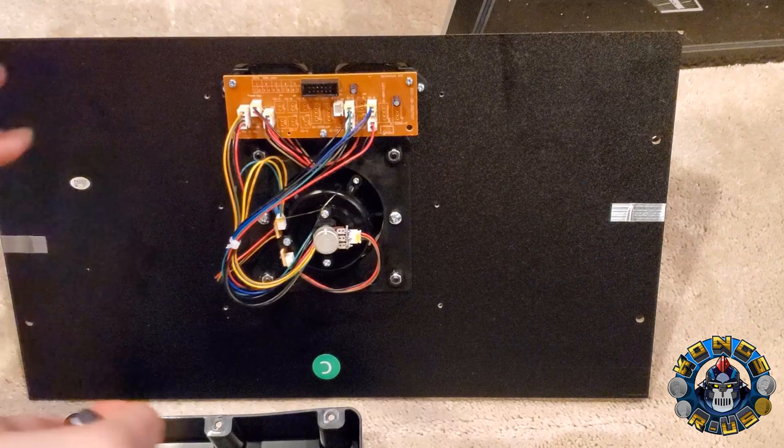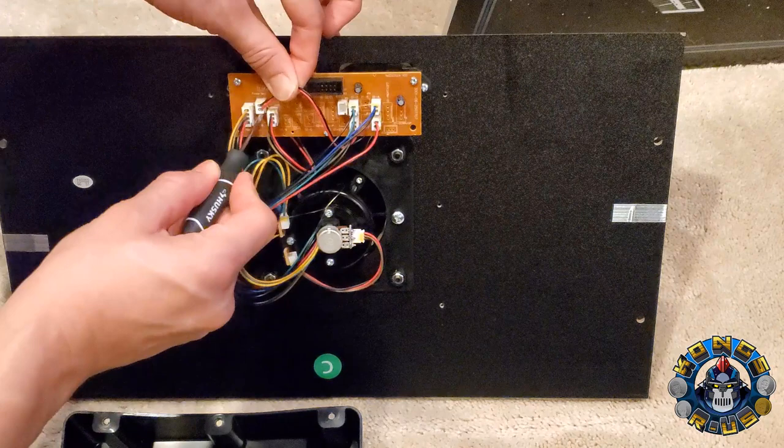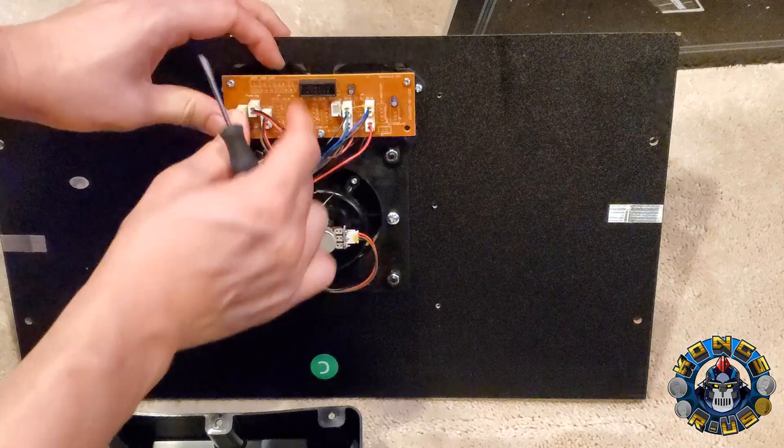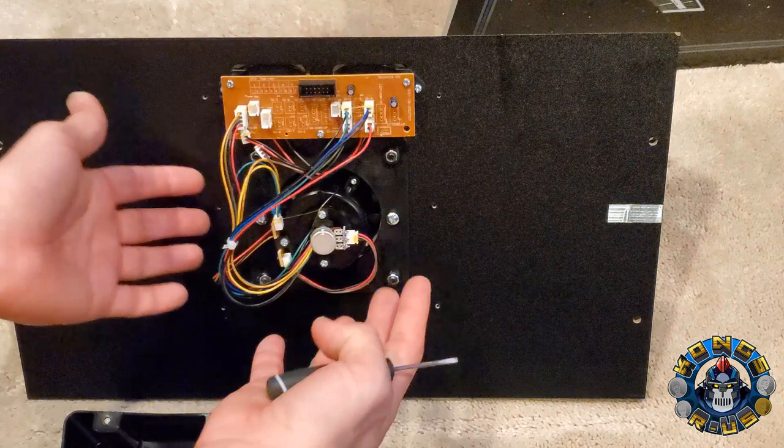Before removing everything, I'm going to disconnect the power switch and the volume switch from the board. These two here — take a small flathead screwdriver and slowly pry from the glue, then pull out the power cable, and then the sound cable. You can almost just jiggle it, but I prefer to use a screwdriver. Once this is loose, we can unscrew everything and take out the yoke.